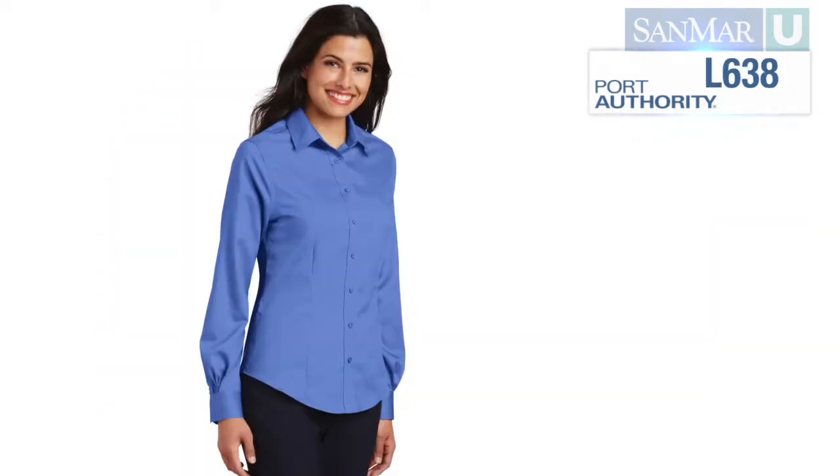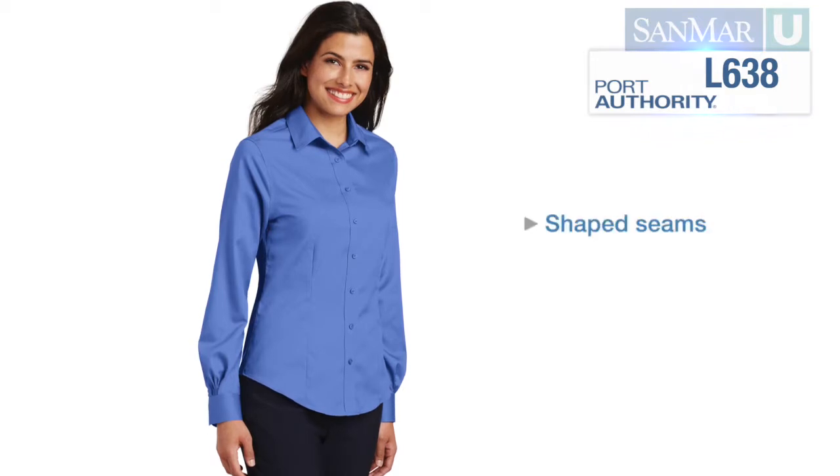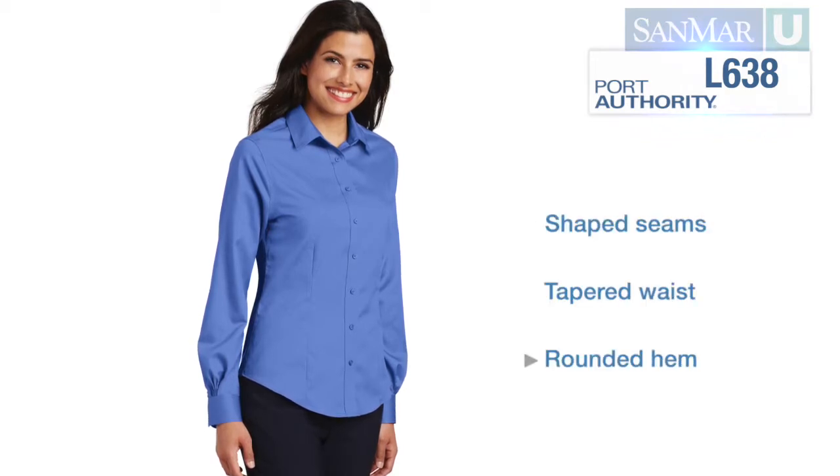Women's wovens are specially cut for a more feminine silhouette, with shaped seams, a tapered waist, and a rounded hem.